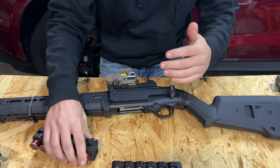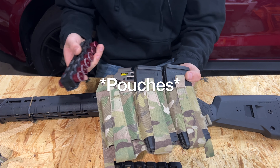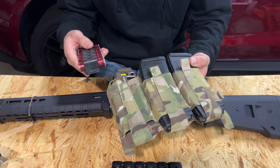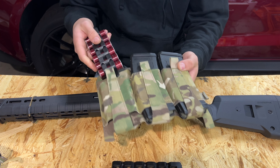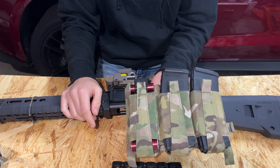Another cool thing with the caddies themselves is they do fit in most AR-style magazines pouches when loaded. So you don't have to go out and buy all these shotgun-specific pouches for your kit. This is my Ferro Concepts front flap that's been on my ABS for a long time — as you can see it fits in here pretty well.